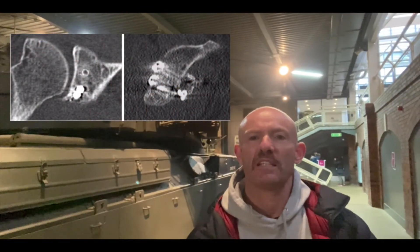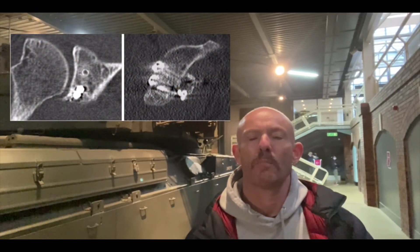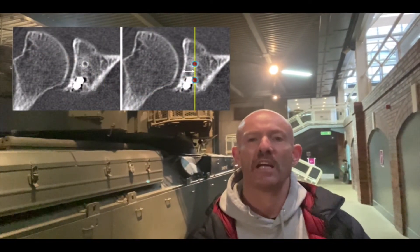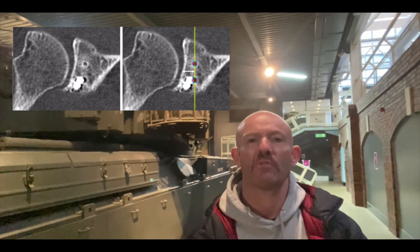These are the post-op CT scans at six months, and you can see the bone block has healed very nicely. When we look at the actual view, we can see that the position the drill guide actually ended up in is exactly the position that we pre-planned.